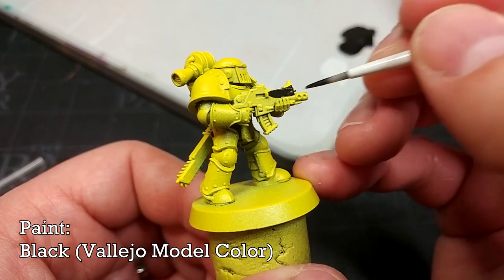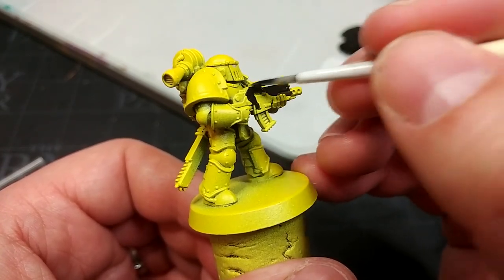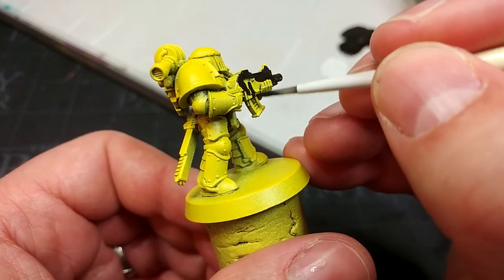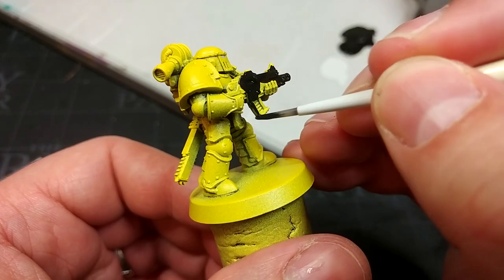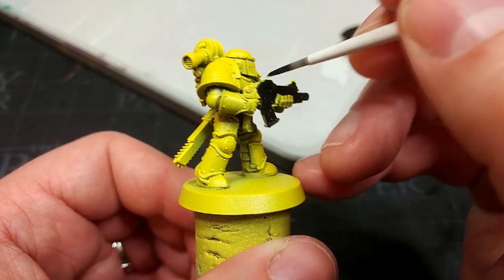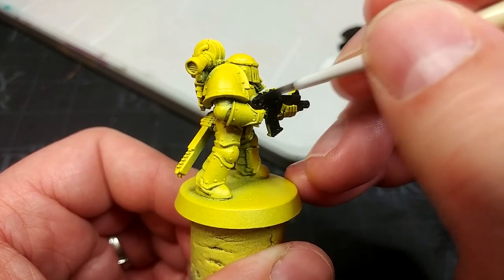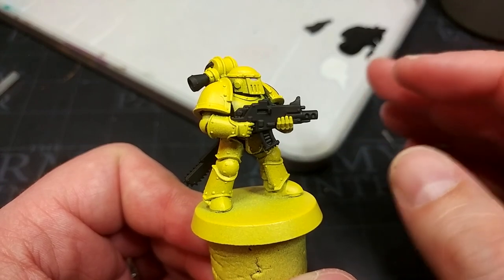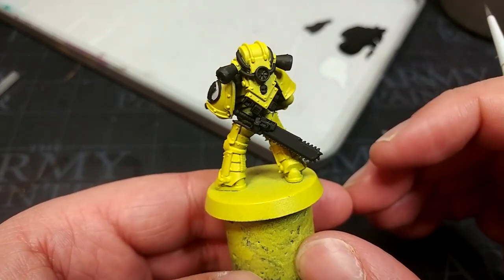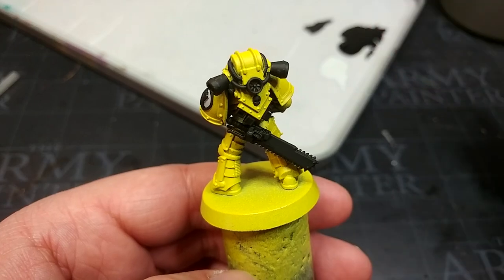Now we're going to paint in the black areas and anything that's going to be silver later. For this I have Vallejo's Flat Black — with a quick pass you can see exactly why. You could stick to Abaddon Black but you're probably going to need two or three coats on some of the flatter areas, versus just jamming this on and letting it settle. If you were painting Mark 4 or Mark 6 Marines with gaps in their armor showing the undersuit, you could paint this black or use something like Black Gray or German Gray — again Vallejo colors. When applying this black, make sure things like the bolter casing and the chainsaw casing are nice and solid. Parts that are going to be silver later — don't worry too much, just paint down a little more and run over those areas; it will be fine.